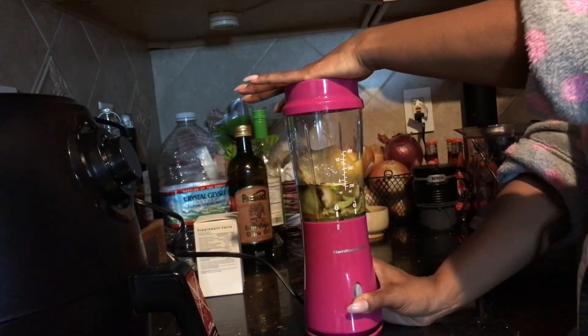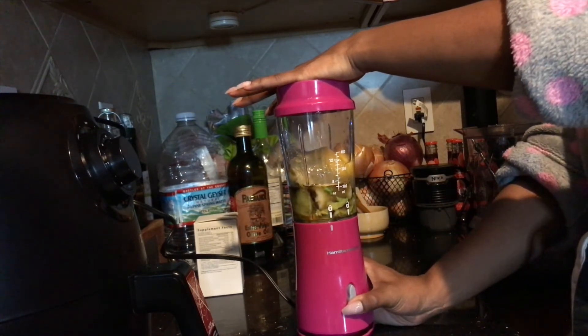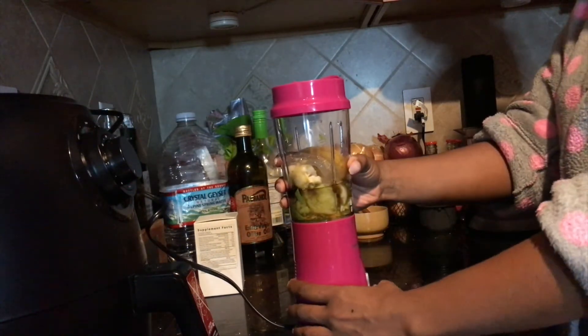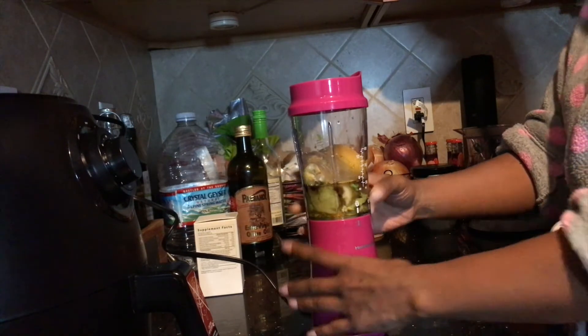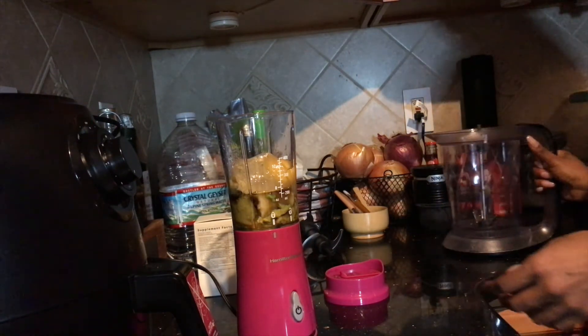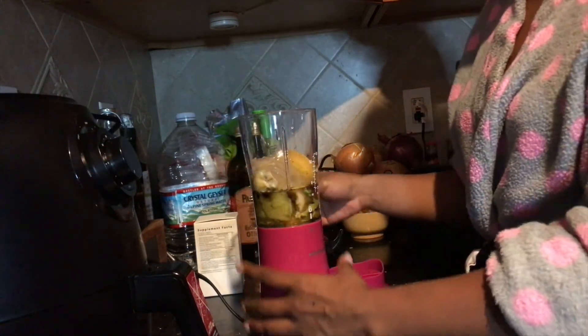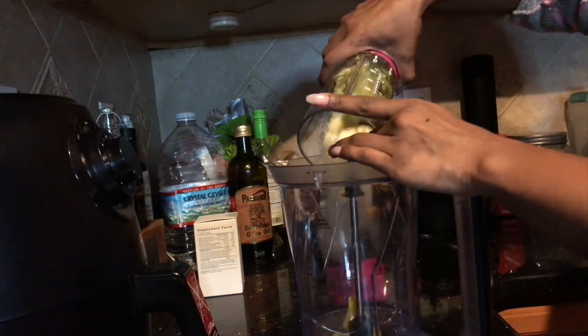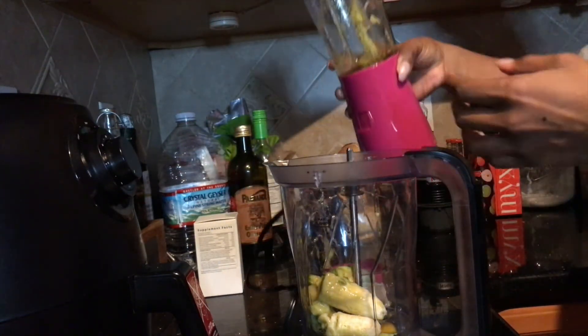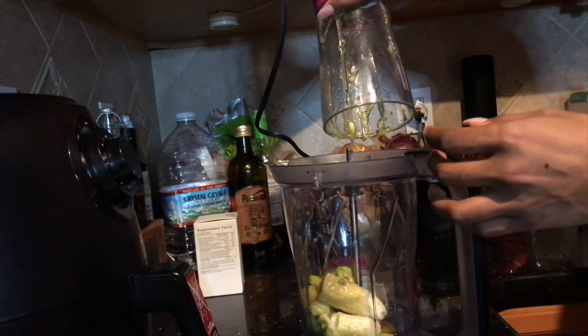You're just gonna take everything and blend it. As you can see, this cute little Hamilton Beach blender I got from Amazon — while it's adorable, it does not work. I tried to look organized for the channel, but I'm not that organized in real life. I went back to my trusty Ninja. At least the small blender helped with portion control — if I'd just used the Ninja straight away I would have put way too much product in.